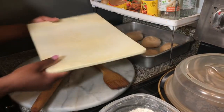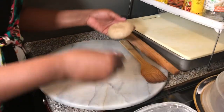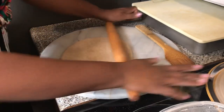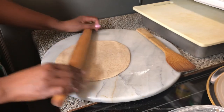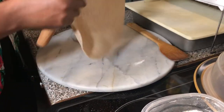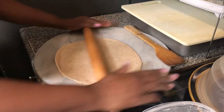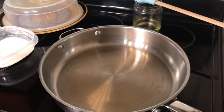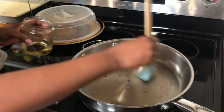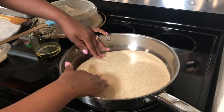I keep the dough covered so it doesn't form a crust or dry out. I take one out and add just a little flour to help it not stick to the board. You can roll it as thick or as thin as you like — a thick chapati uses a small pan, but a thin chapati needs to be spread out and requires a bigger pan like mine. My pan is getting hot and I add just a little oil to stop the chapati from sticking, then I place it in the pan.